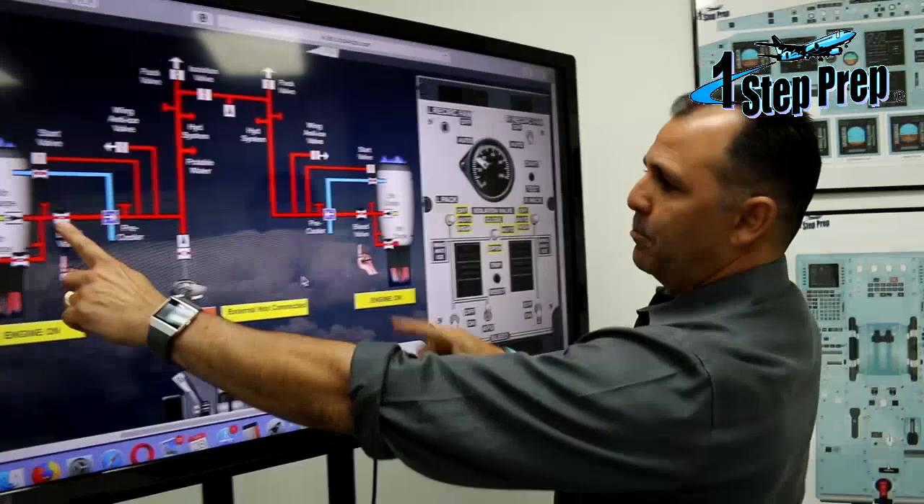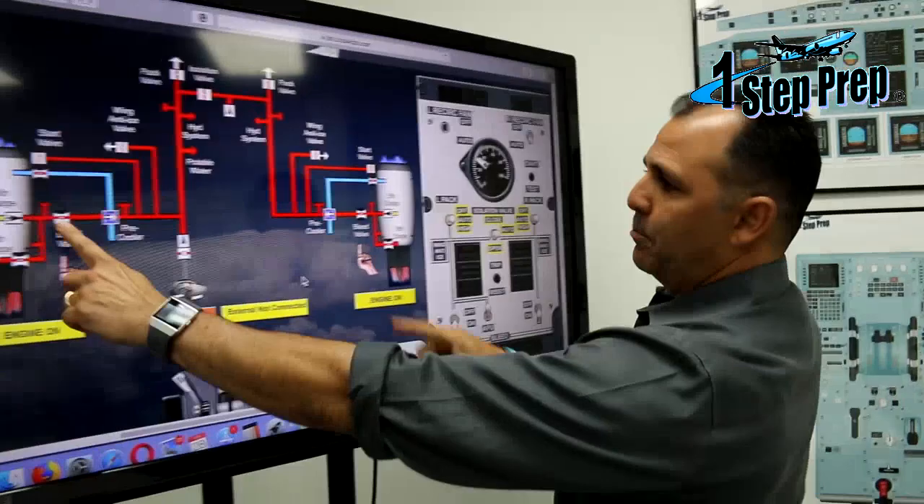Engine bleed valves, APU, isolation valve, two packs — exactly the same on the panel as on the schematic.